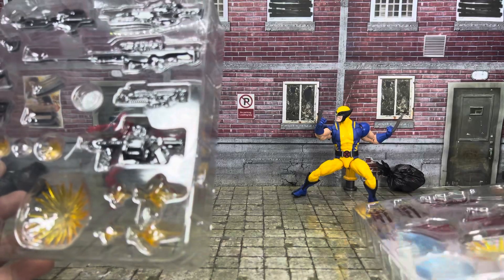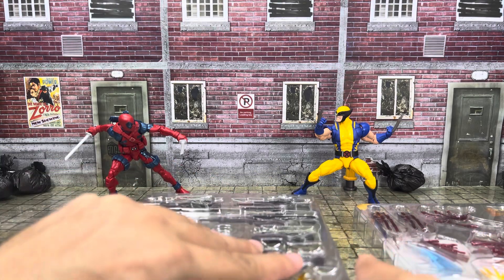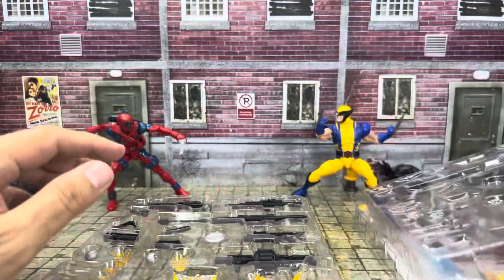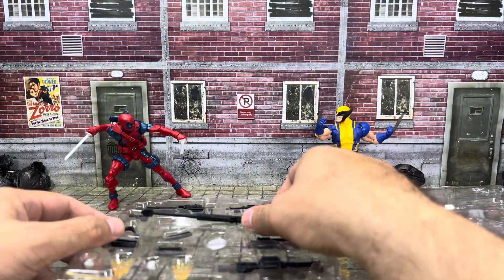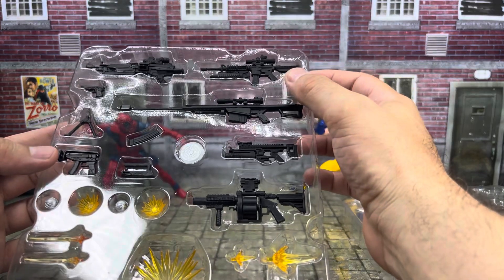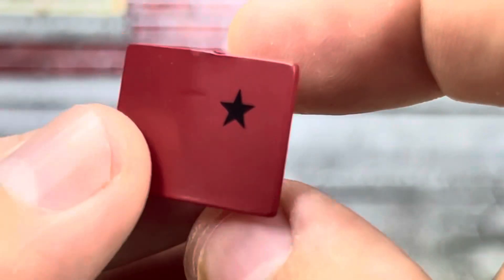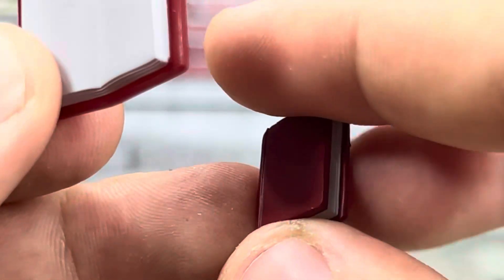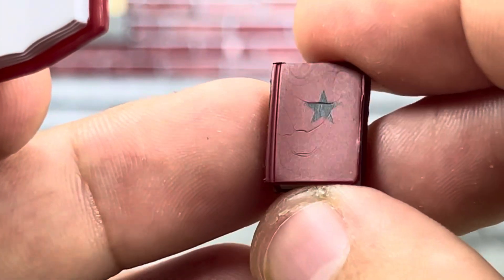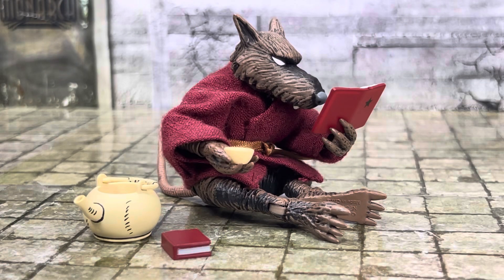We'll be checking out all the ones that have the gun bits and stuff. It's packaged in such a way that you can just put them right back in. First up in the kit, you get the Winter Soldier Activation Book in both closed and open form. Although we don't have that Winter Soldier figure, Splinter can still make use of this book while having a nice cup of tea.